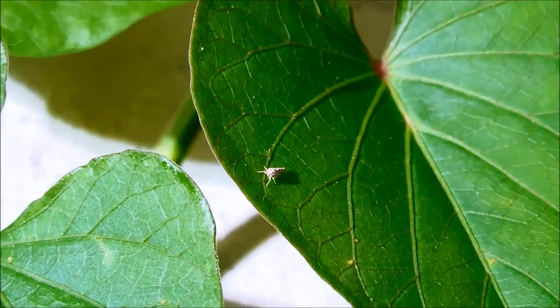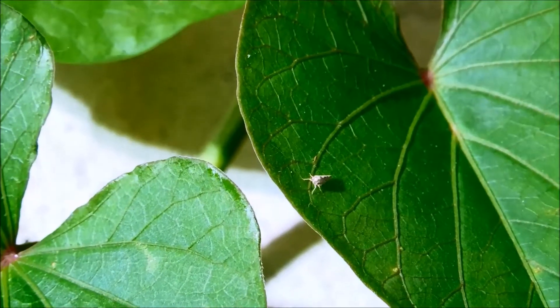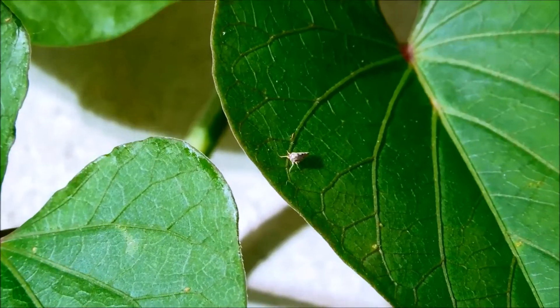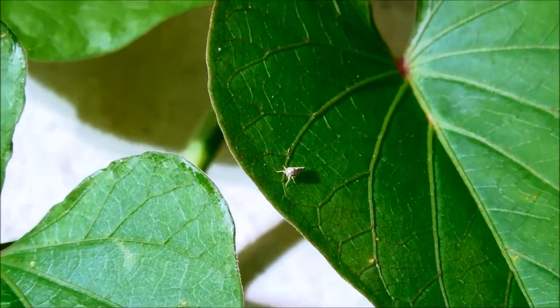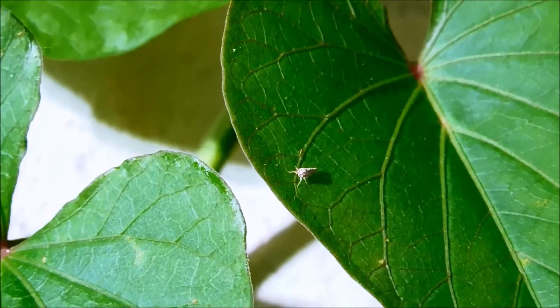We have a little guest here — a white colored leaf hopper. These use their mouthparts to pierce stems and leaves of plants to drink the fluids inside for sustenance. I just see one here and one there occasionally. It's nothing to be alarmed about unless we see a lot more of the same kind, which would indicate an infestation.